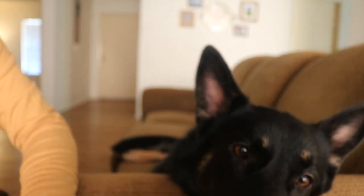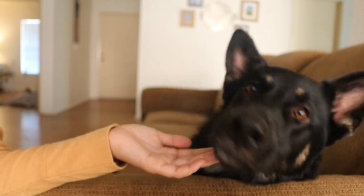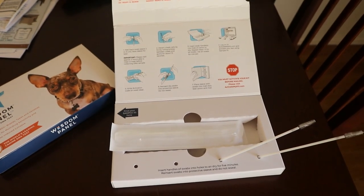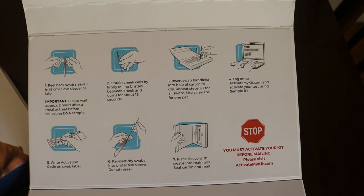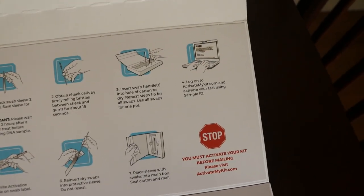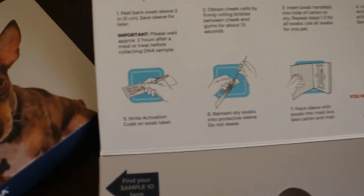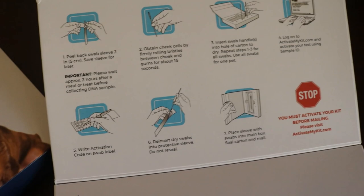We've done both of those and now we let them dry out. We've got the swabs in their little drying situation here. It doesn't really tell you how long to let them dry for, but I'm going to activate our test now and figure all the rest of it out.